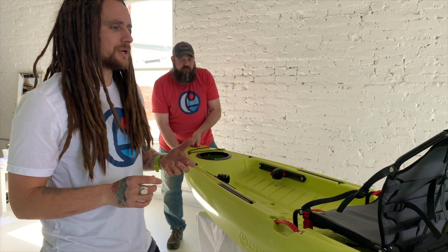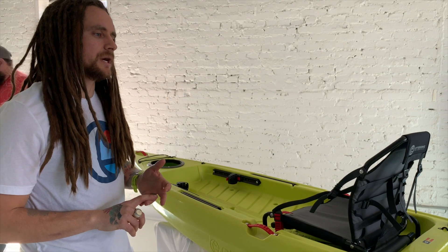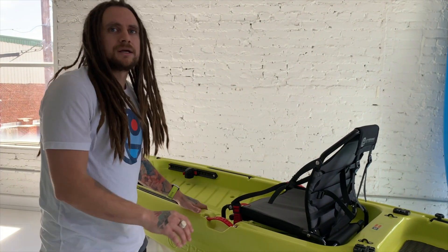At the price point, if you want to get into the sport — American-made — I do not think there's a better value than the Ultralight at $699.